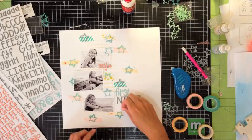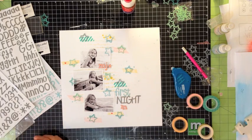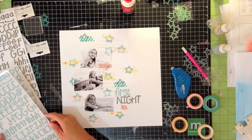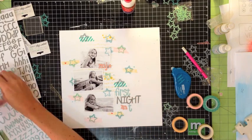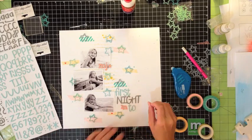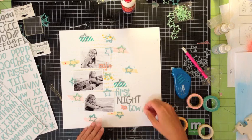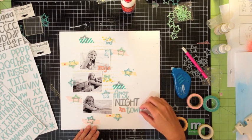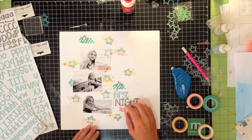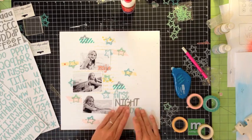I wanted to add more of the pink I used up top, so it's perfect because it's nice and small to just have a little word in. Then I went back to blue on top, again all in lowercase for the last word, which is 'town.' The title of this page is 'First Night in Town.' Even though these stickers were nice and sticky, I still wanted to make sure they were extra secure, so after getting my title on I ran them through my sewing machine and stitched all the letters on.